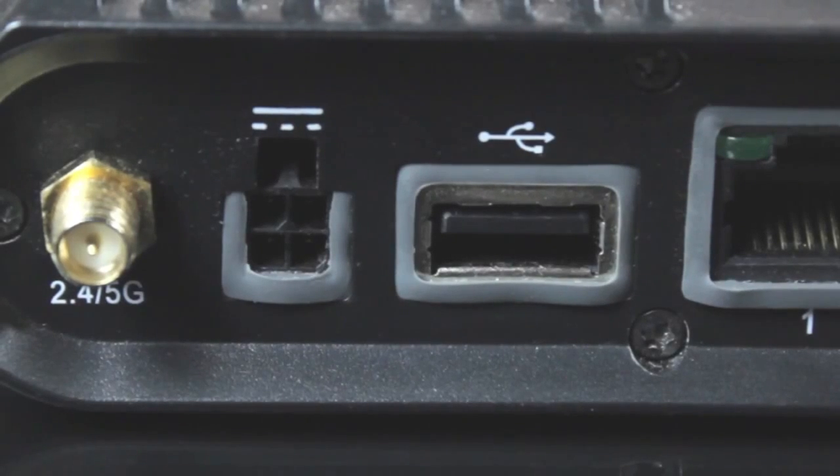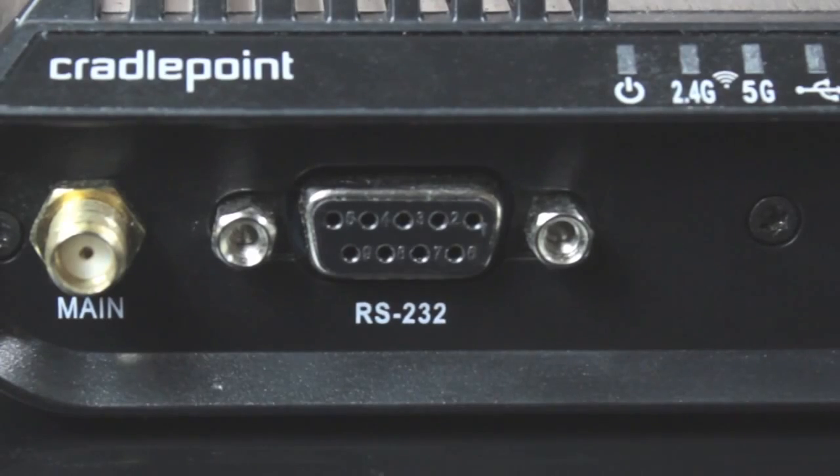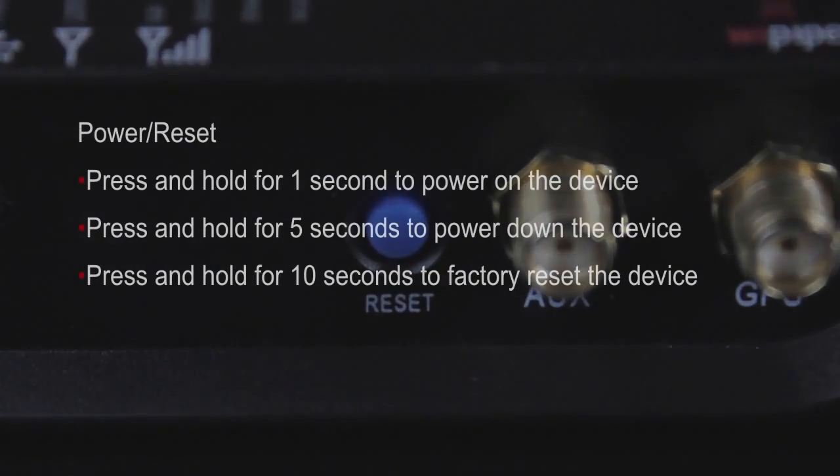On one side, you have the power and USB port, plus three Ethernet ports, all of which are LAN-WAN switchable. On the reverse side, you will find the RS-232 connector and the power reset button.